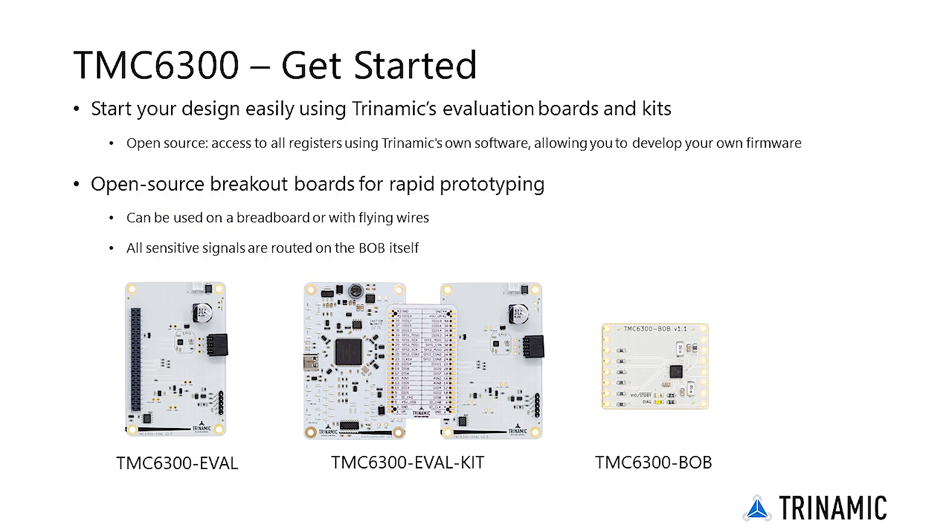Whatever your application is, start your design easily using Trinamic evaluation boards and kits. Each eval kit gives you direct access to all registers using Trinamic software, allowing you to develop your own firmware.